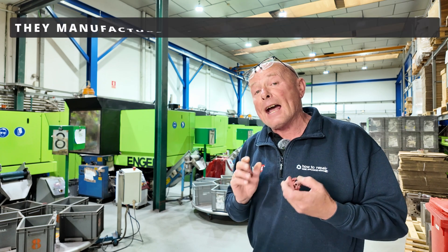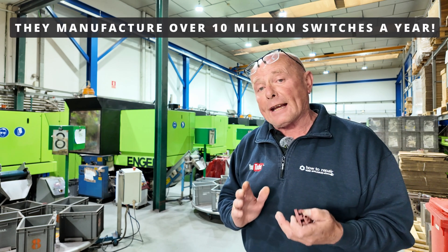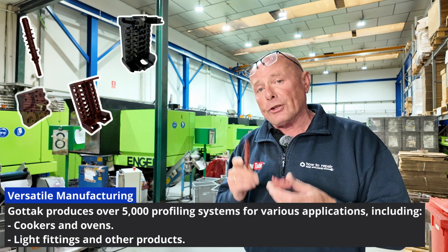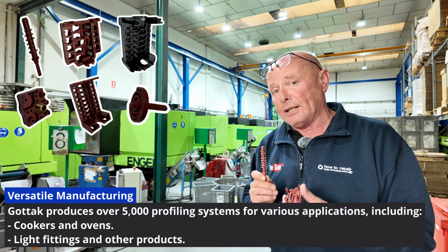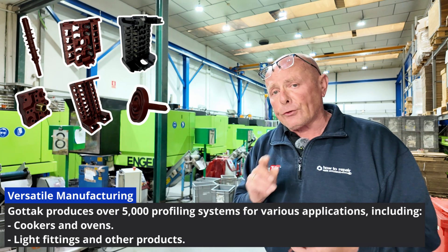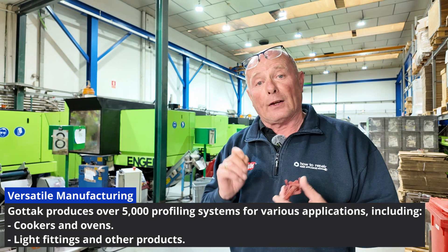We're going to have a quick walk around and look at how these are made and how many millions are produced. Gotak actually have over 5,000 different types of profiling systems which make up these selector switches — not just for cookers and ovens, but also for light fittings and many other products as well.